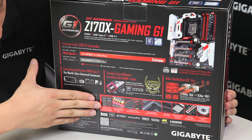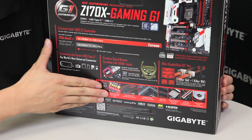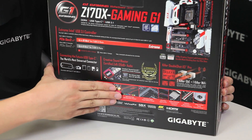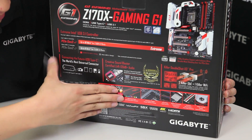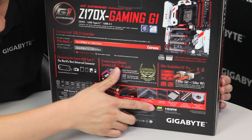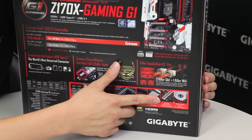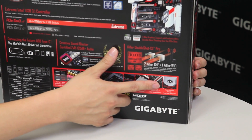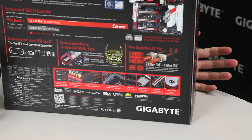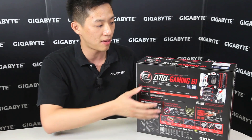Just to go over this more briefly: we do have triple-upgradable op-amps, we're using NICHCON as well as WEMA capacitors, and we have an LED trace path that is now multi-color. This board sports a 22-phase digital power design as well as dual PCIe M.2s, a turbo B-clock, PCIe metal shielding, and threaded fittings for any of you guys looking to do liquid water cooling customization.